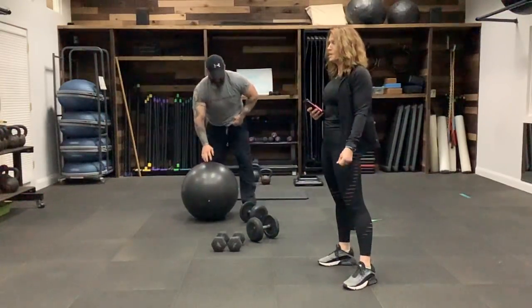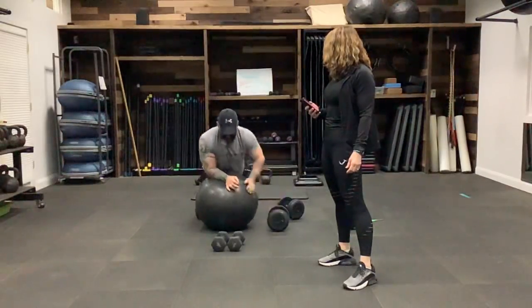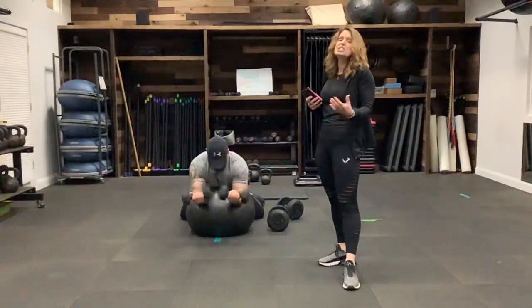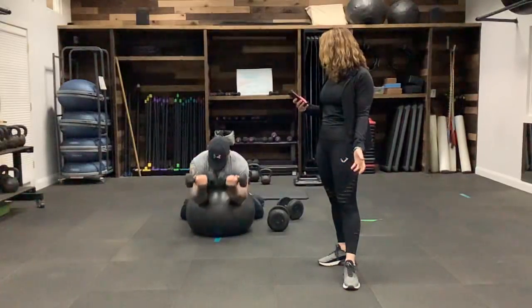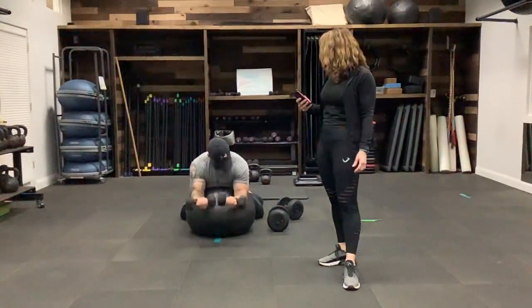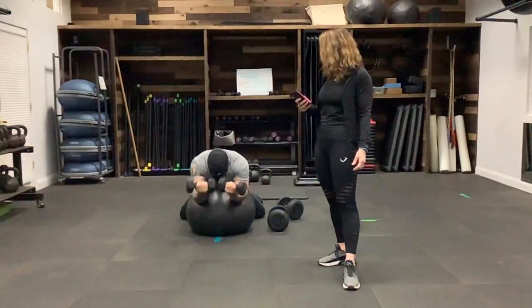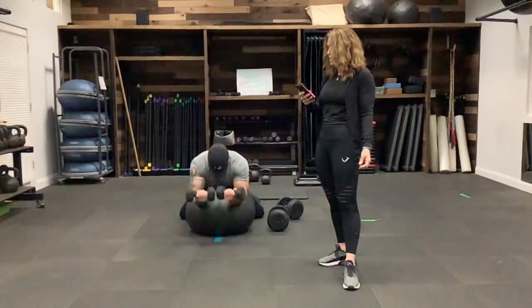Different version — spider curl over the ball. He's just leaning over the ball, using it to support his arms, keeping the elbows in as close as he can, really kicking it into that bicep, keeping his wrist straight — not letting them hang back. You don't want pressure on those wrists. A couple more because we took a break in between, and stop.